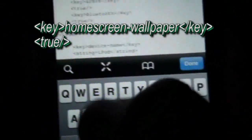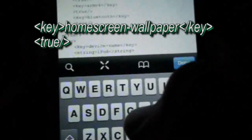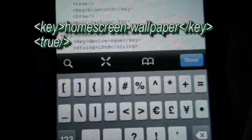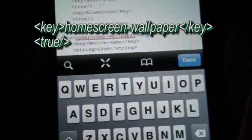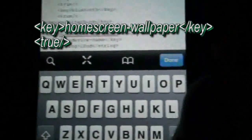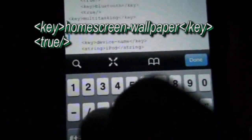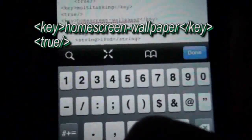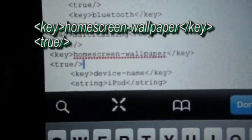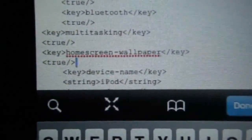Press return again and add another opening angle bracket, key, closing angle bracket, then type home-screen-wallpaper, then add another opening angle bracket, forward slash, key, closing angle bracket. Then press return and type true, then another opening angle bracket, forward slash, closing angle bracket. So you'll be adding these two codes to this part of the encoding of your software on your iPod Touch or iPhone.